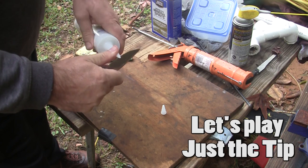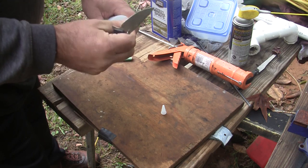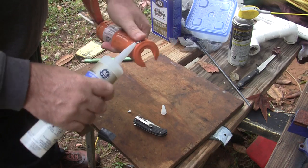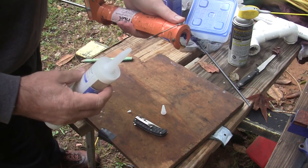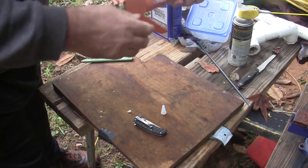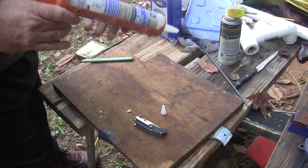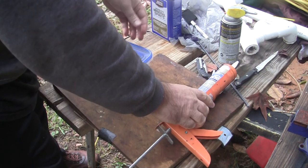He pulls out a very sharp knife and proceeds to cut the tip off — just the tip. He uses great care not to slice his finger open like he did last time. He then picks up the caulk gun and folds out a very sharp poker. This poker is used to perforate the factory seal inside the caulk tube to allow flow. The now perforated tube of caulk is inserted into the caulk gun, the push rod is inserted, and the trigger is squeezed to push caulk out of the tip.